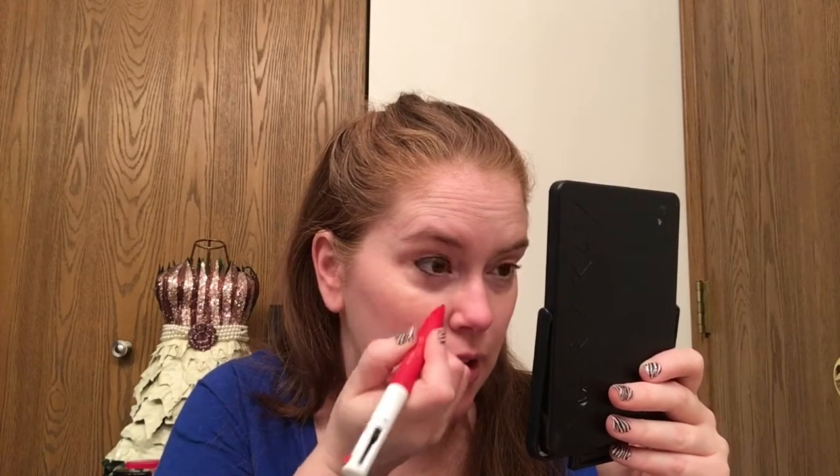I don't do the lower lash line a lot, but I want to give that a try — just kind of pop it up a little bit more. I usually find with the lower lash line I can never get both eyes even, so I often just avoid it. But that looks pretty good. I'm going to do the other eye and be right back. With this pen I think they're pretty even — it was easy to apply.